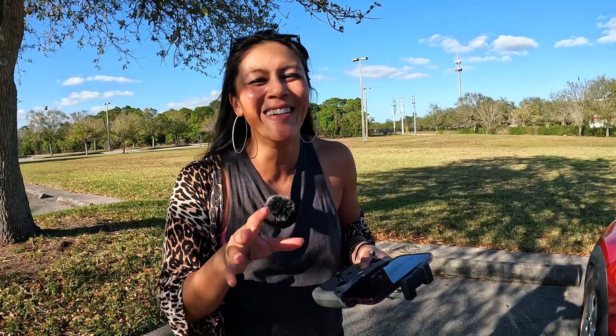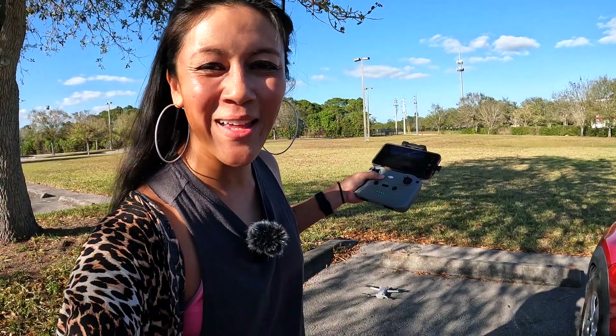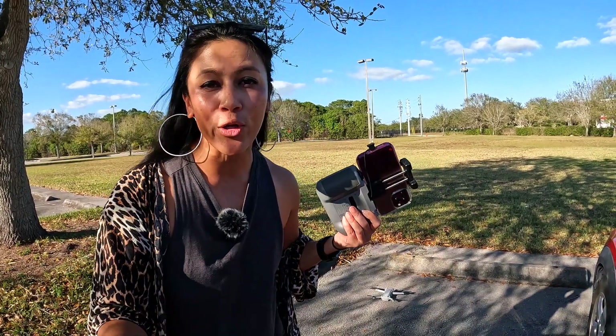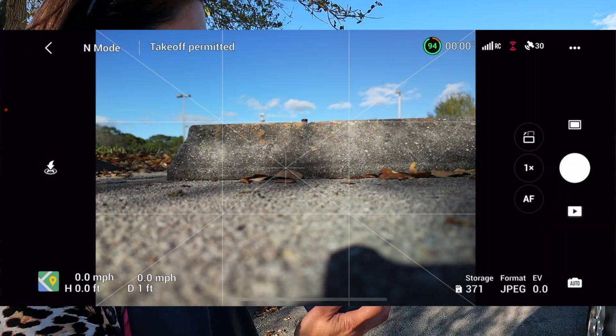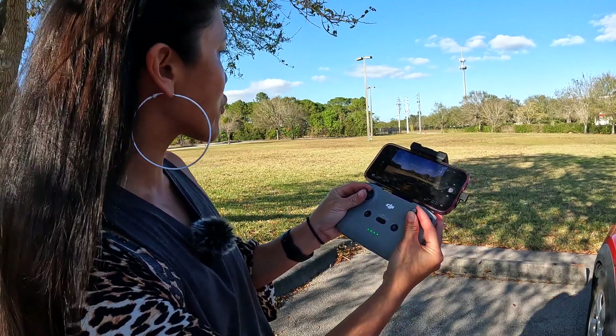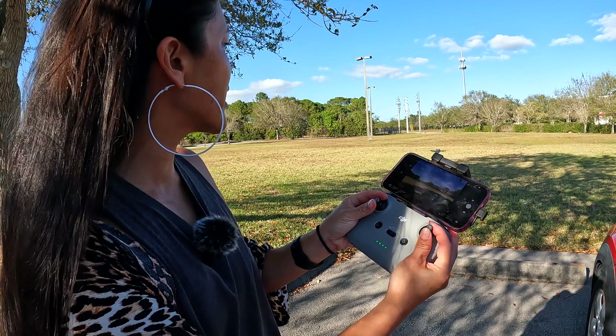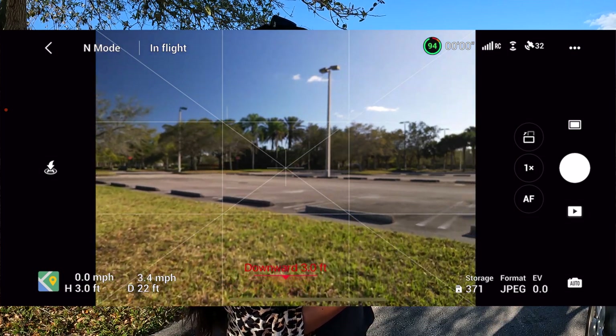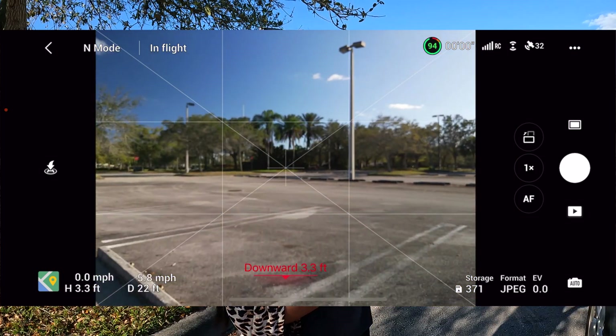This leads into the next setting, which is around setting your home point correctly. Right now I'm actually underneath a tree, and I'm going to launch my drone from here to show you how to update a new home point. I'm holding the left stick down so it doesn't lift up into the tree, and I'm flying it away to somewhere clear — like the parking lot over there.